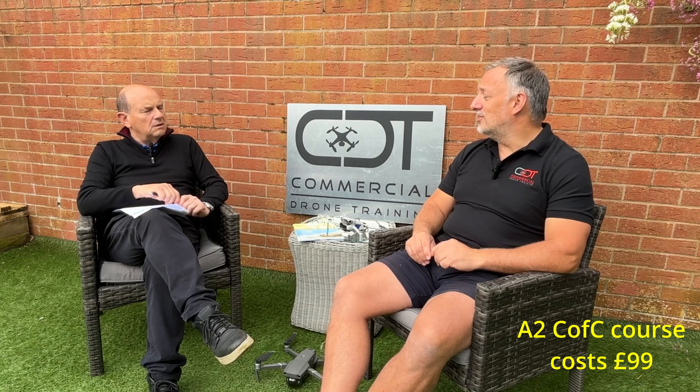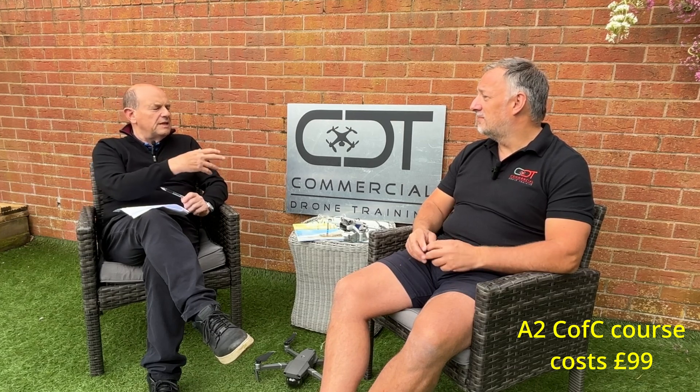You don't need an A2 CofC, but you'd be quite sensible to get one, even if you're flying a Mini 3 or Mini 4 under 250 grams. So if I bought a Mini 4 and did this extra training on the A2 CofC, how long would it take me, on average, to go through the course?